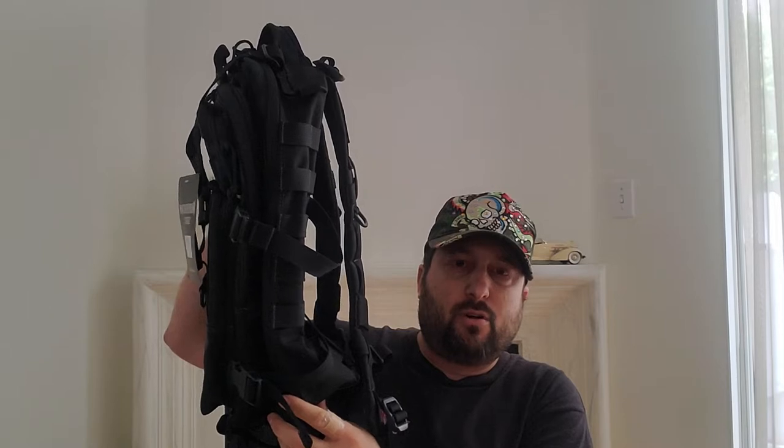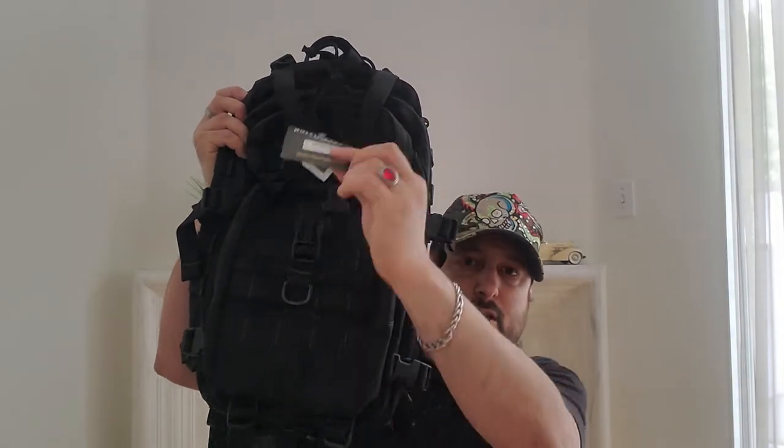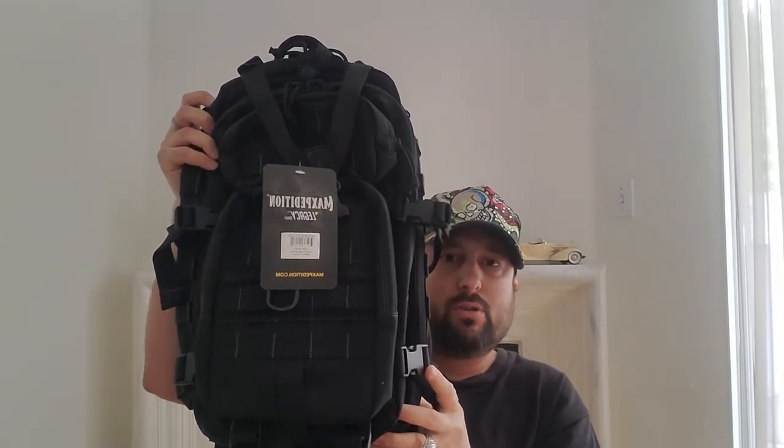I bought this from OfferUp and it's still brand new with the tags. I think this is an older model backpack, but it's really cool. There was one YouTuber who did a review on this bag after having it for 10 years — he used it pretty much every day and it still looked brand new, so that alone was impressive.